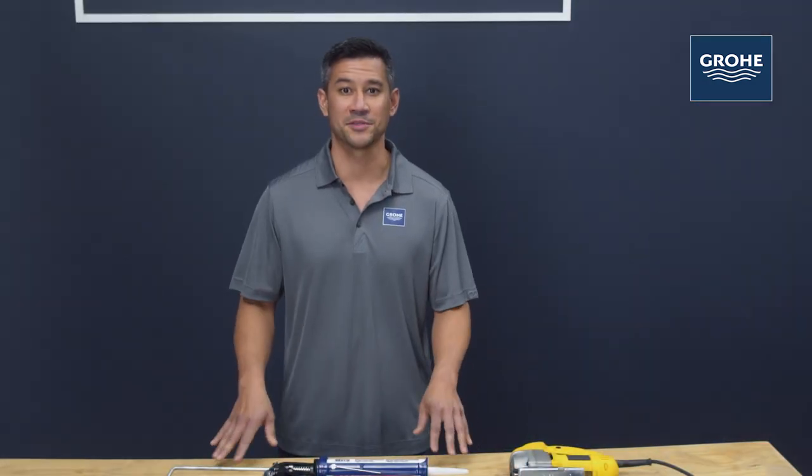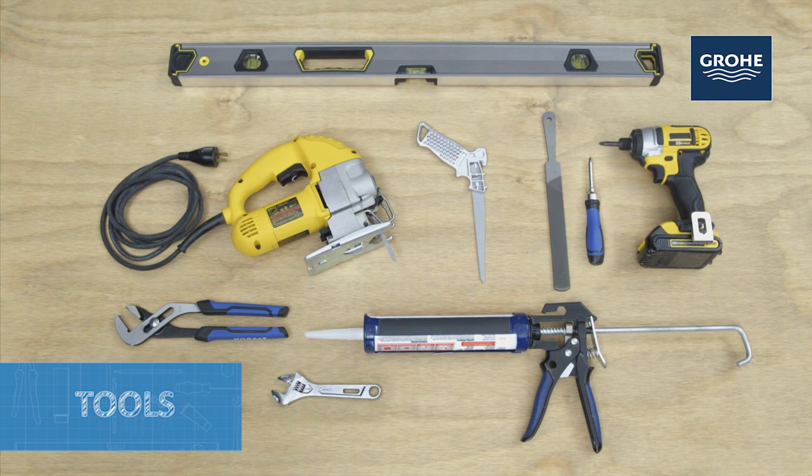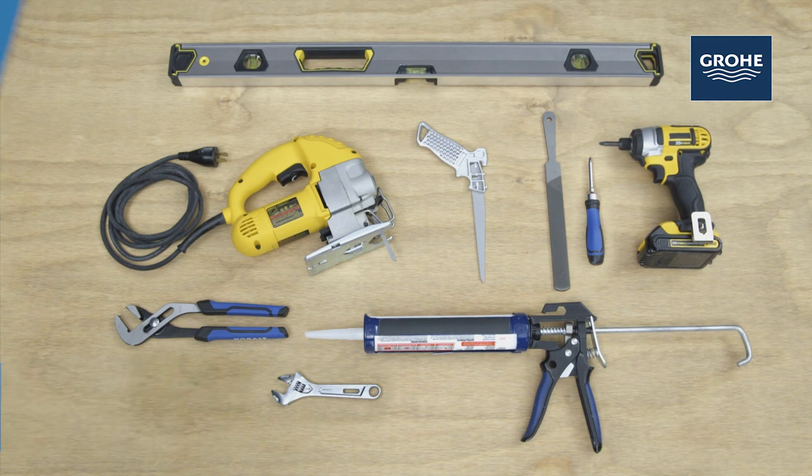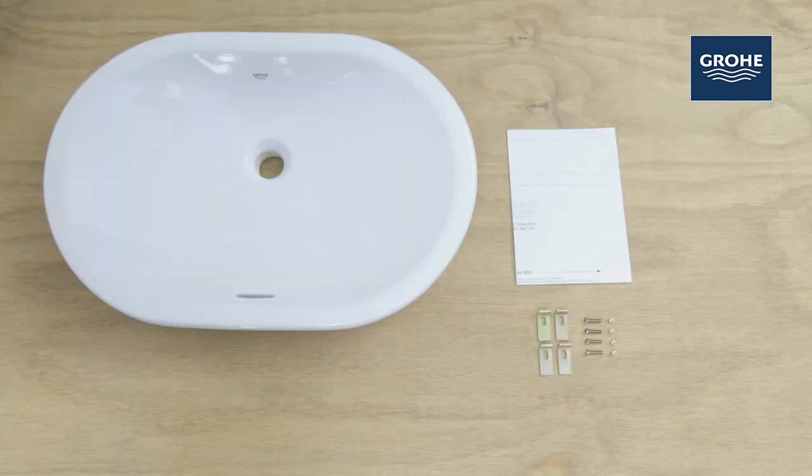You'll want to gather the following items before you start the installation: a leveling tool, screwdrivers, caulking, and saws. You'll also want to identify and organize the hardware included — you'll see your sink, hardware kit, and template.